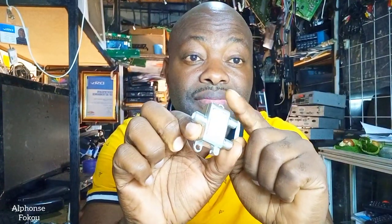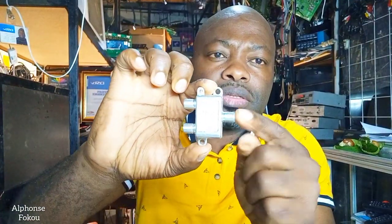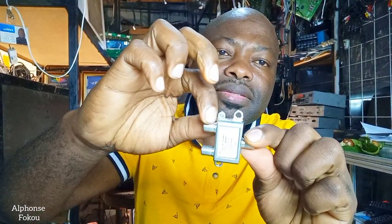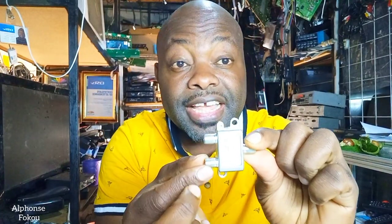This device is called a diplexer, also called a combiner. We're going to use it in our DSTV installation. The diplexer has three ports. The first port on its own side is called the in-and-out port. Then you have another port with a red line on it — we call that the satellite port. And then there's one under it called the antenna port.